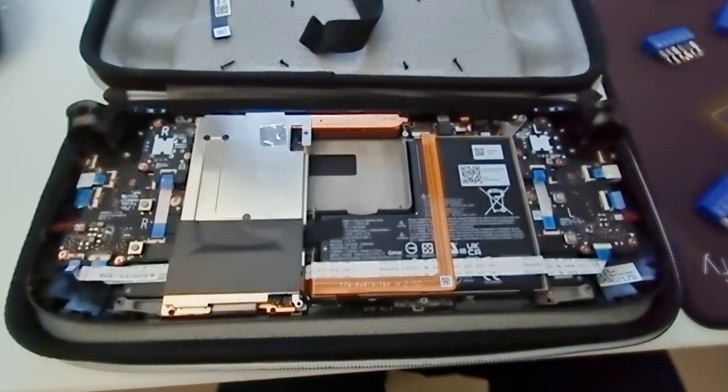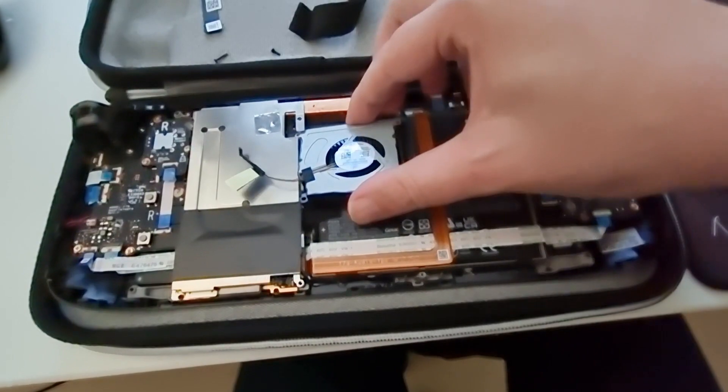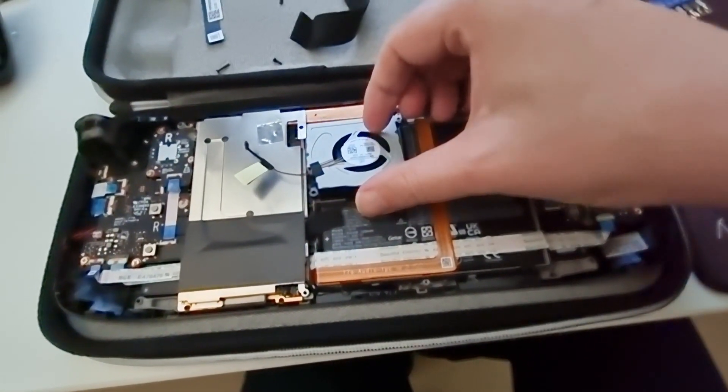I am assuming here that you've removed the two screws that hold down the fan in place. For the new one, just do the reverse and slide it back in.